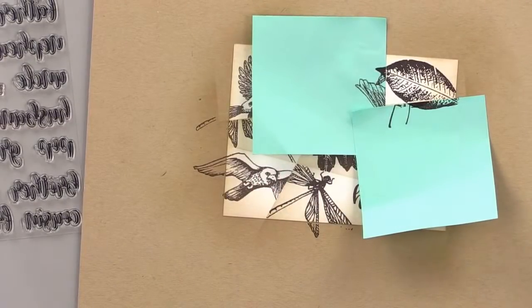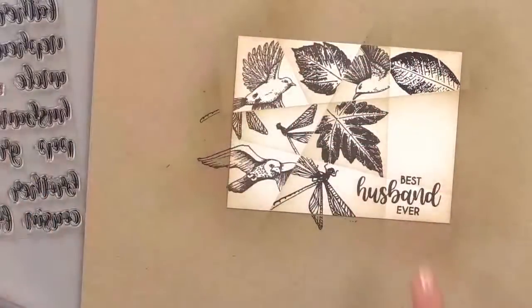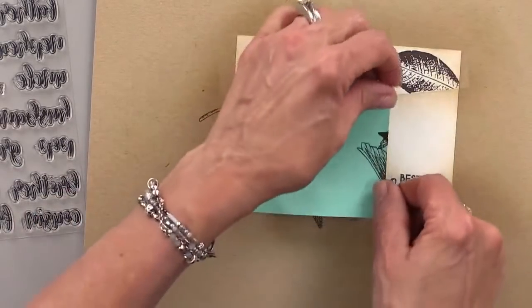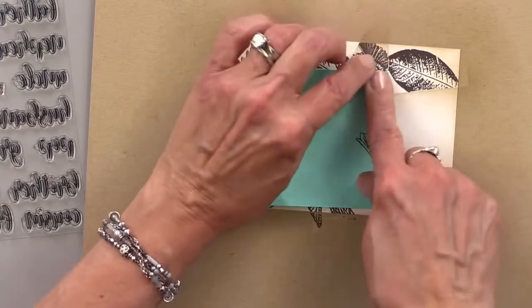I love how rustic all of these images look. And we need one more — we're going to do another bird. You can also use Melanie's Beautiful Birds — that's a great set to use. Beautiful Bees, Beautiful Butterflies.